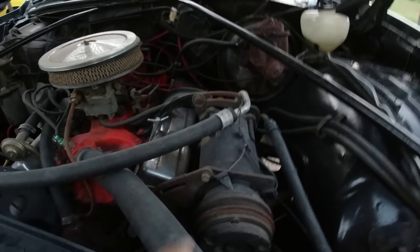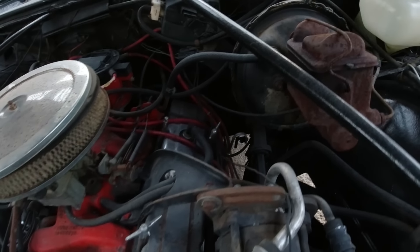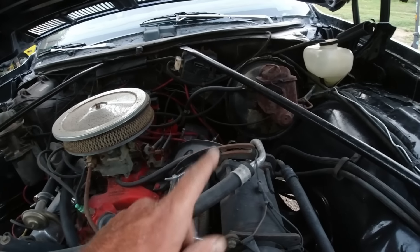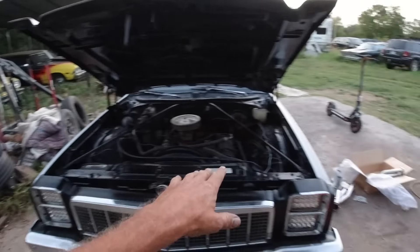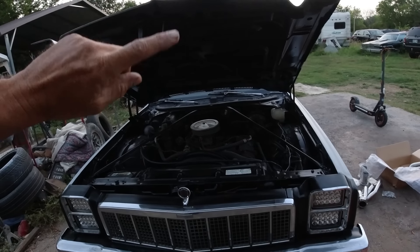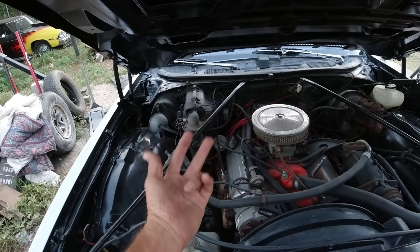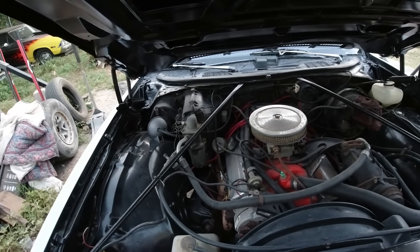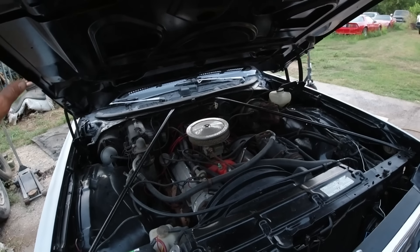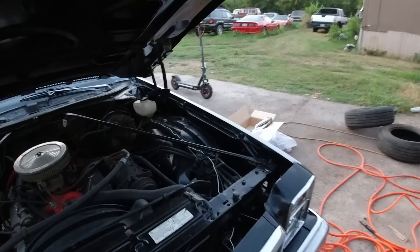We've got to take a lot of stuff off — the AC compressor out of the way, the dipstick, undo the plug wires, take the spark plugs out because they'll hit the headers. First I'm going to drive it up on ramps and cut the exhaust off. We'll probably save that Y pipe for something — maybe that 78 Nova over there that has no exhaust on it at all. Maybe we'll do a single exhaust for that car.